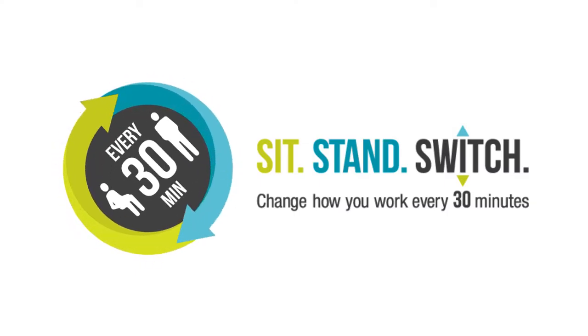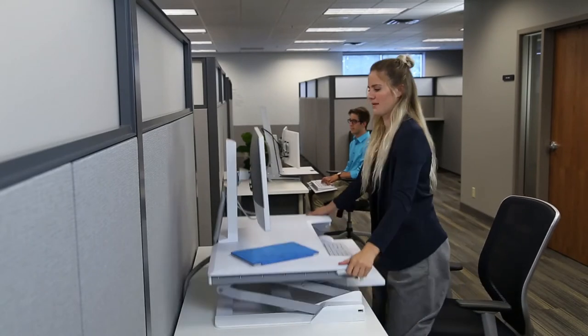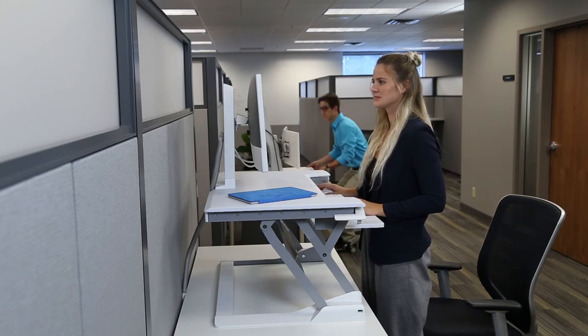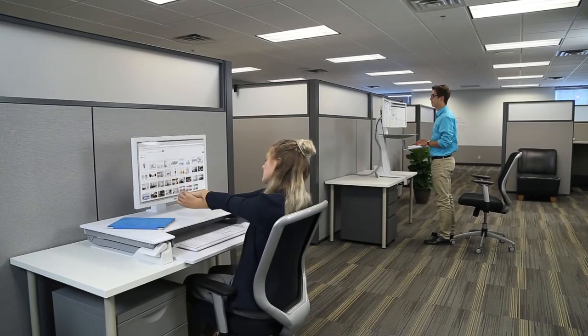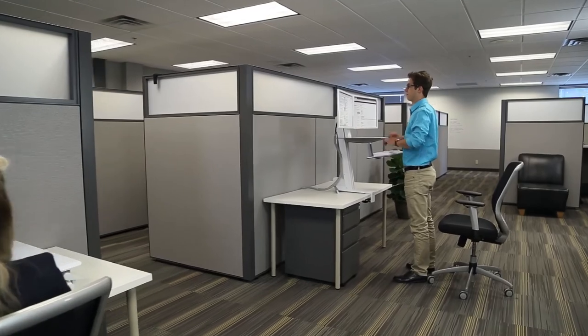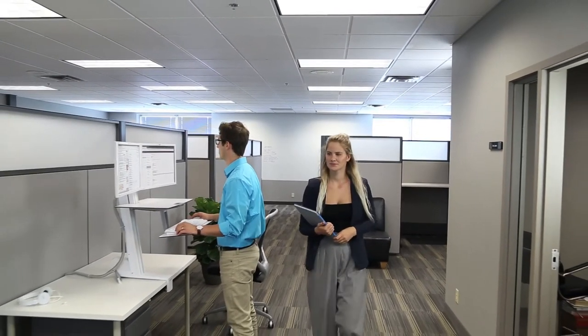By the third week using your WorkFit sit-stand, you'll be ready for what we call the sit-stand switch. Every 30 minutes, simply switch between sitting and standing, balancing your time in each position. A good goal is to eventually reduce your sitting time by half through frequent position changes. We know the human body is designed to move and cycle through different postures each day. Research in ergonomics and wellness confirms we need movement in the workplace. While you're forming good standing habits, it's also important to check the ergonomics of your workspace to make sure you're getting the full benefit of this new work style.